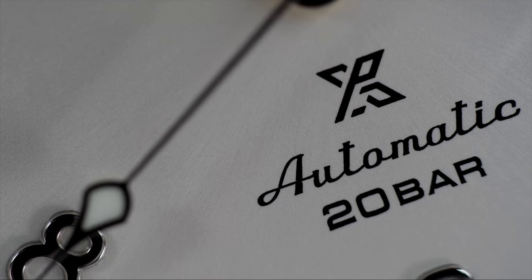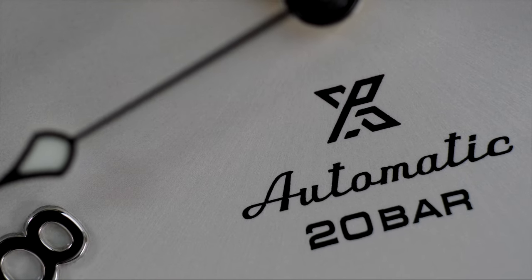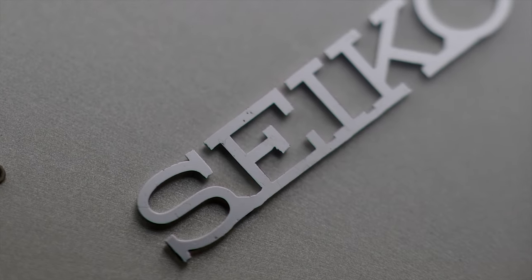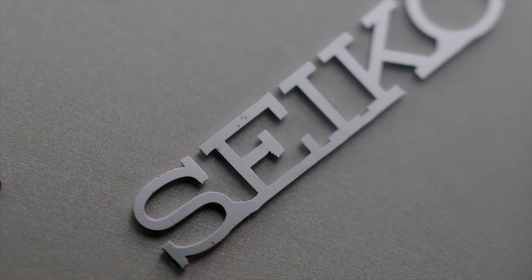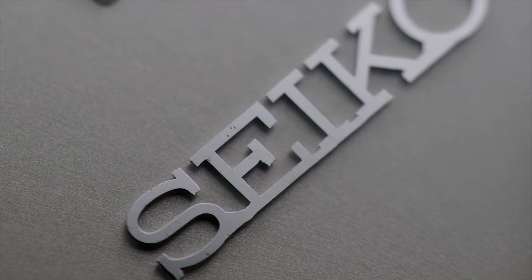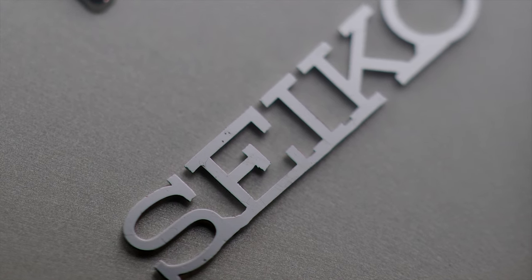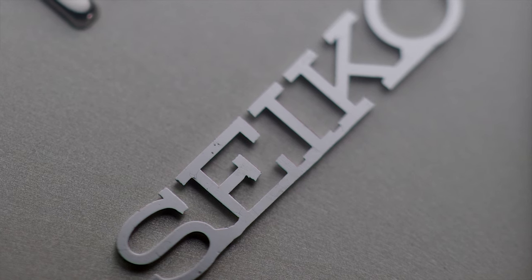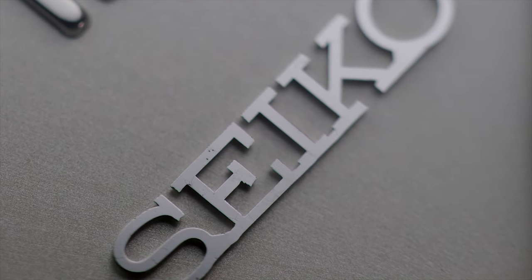The text on the dial is sharp and overall there are no quality issues or lower craftsmanship on display. The Seiko logo is also applied; however, under macro I can see some surface flaws and even voids in the metal. This isn't visible to the naked eye, and under macro the surface finish is not the best, but I don't think it's a big concern looking at the price of this watch.